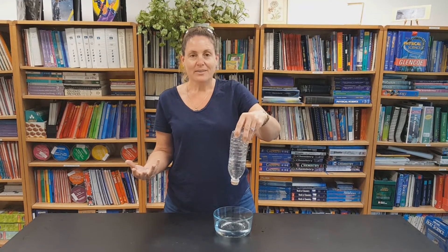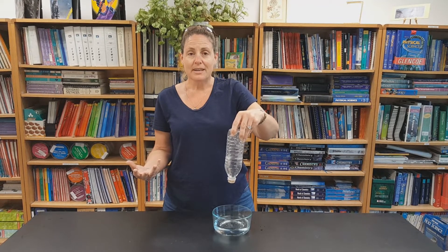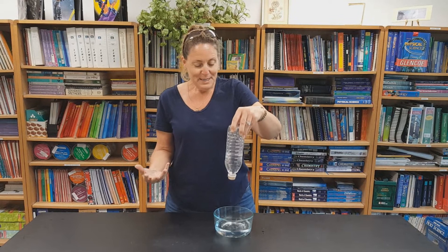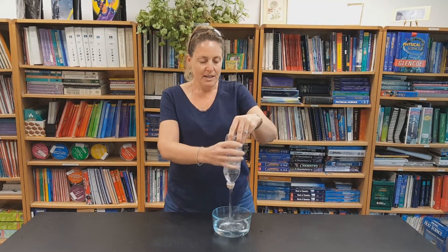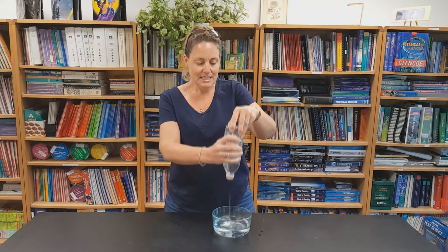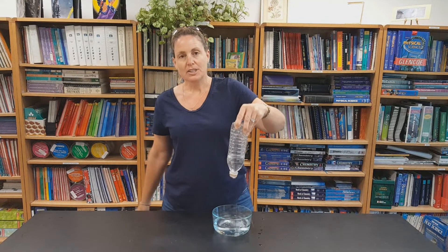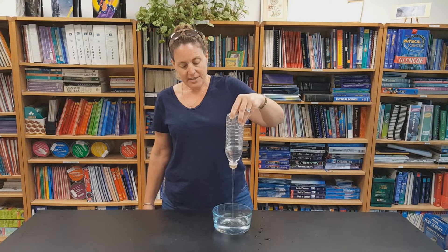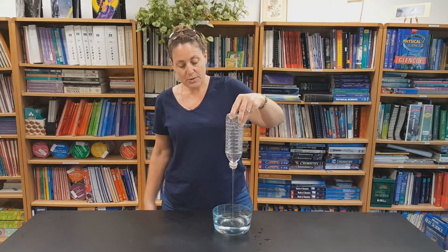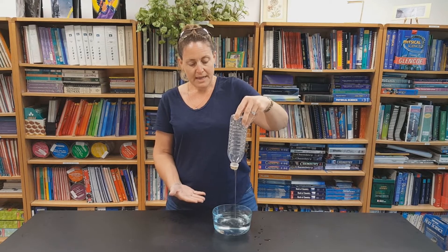So now I always ask people: what do you think is happening, why do you think the water is coming out like that? I don't do this until the end of the semester because they don't trust me after this. Usually they think I'm squeezing the bottle, but if I were squeezing the bottle you'd hear it crackle and it wouldn't come out nice and smooth — and obviously the bottle's not crushed. So I'm definitely not squeezing it. You can see I can get it to flow nice and smooth, really nice. It's also a good demo of laminar flow. What do you think is happening?